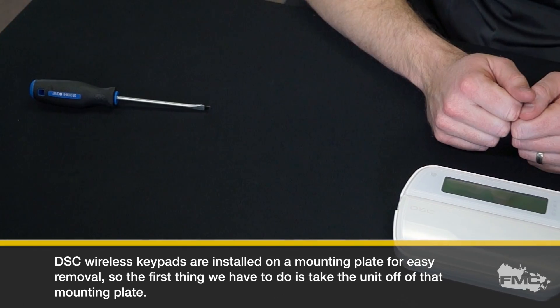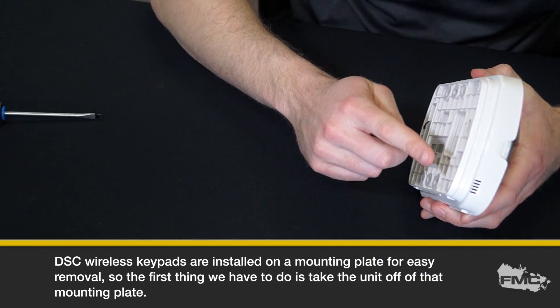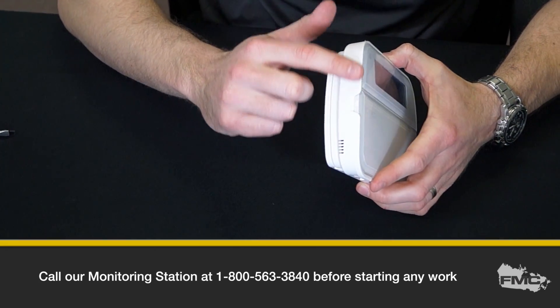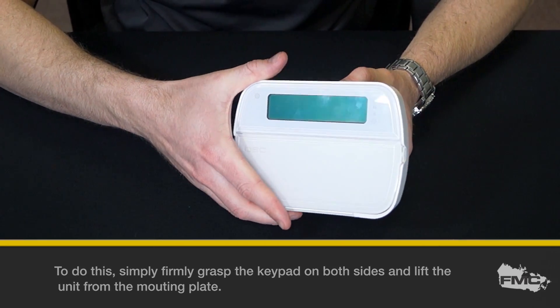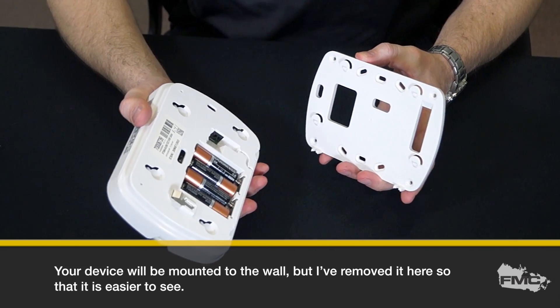DSC wireless keypads are installed on a mounting plate for easy removal, so the first thing we have to do is take the unit off of that mounting plate. To do this, simply firmly grasp the keypad on both sides and lift the unit from the mounting plate. Your device will be mounted to the wall, but I've removed it here so that it is easier to see.